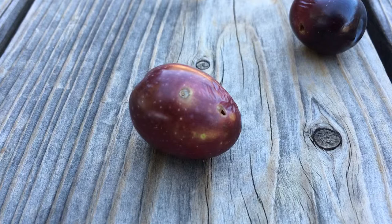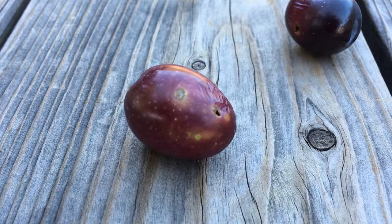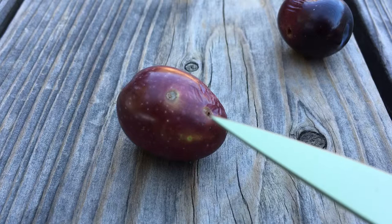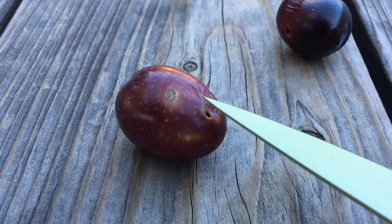Hi folks, this is Dewey with Olive Fantastic. I have a quick video here to show you what kind of damage olive fly can have on the olive fruit. Olive fly is one of the only pests that olive trees and olive fruit have, and they are a nasty little bug. What they do is they fly up and lay their egg inside the olive fruit, then that little egg hatches into a worm and it actually burrows inside down to the pit of the fruit, eating around the pit and making the olive go bad.